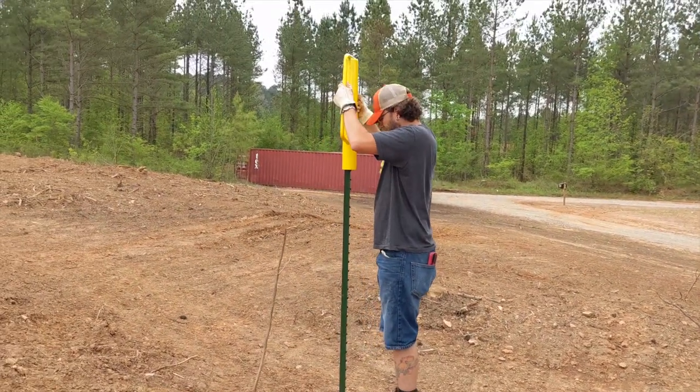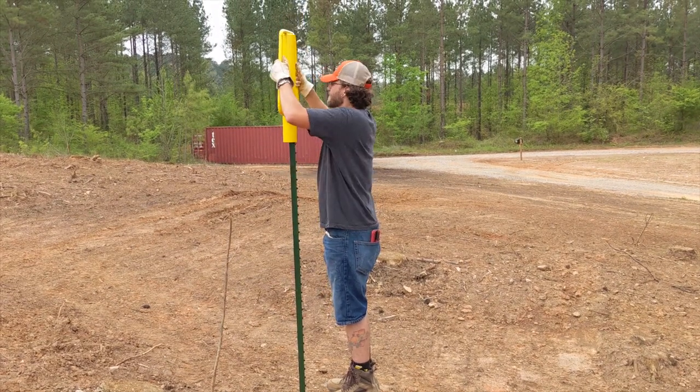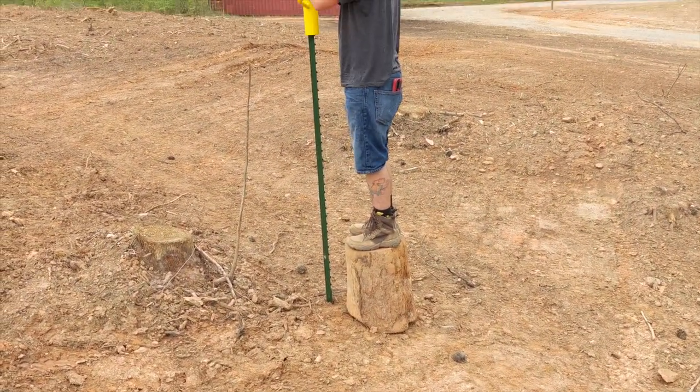Unless you're over 7 feet tall, you'll probably need some kind of stool or ladder to reach the top of the posts. The ground here is relatively soft, so we were afraid that the legs of a traditional stool would sink and cause injury. We used a piece of tree trunk we had lying around that provided a very solid step stool.